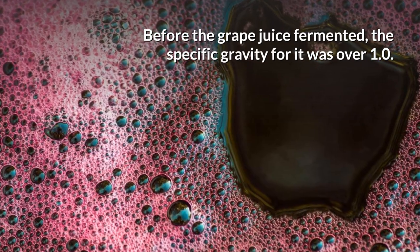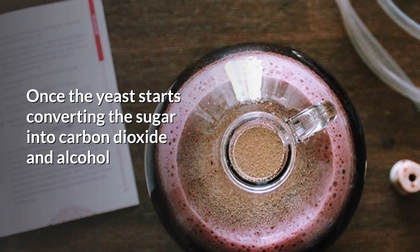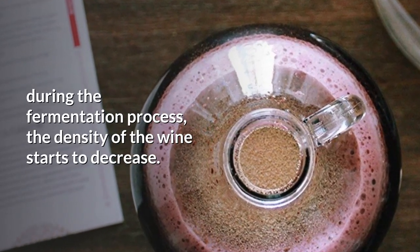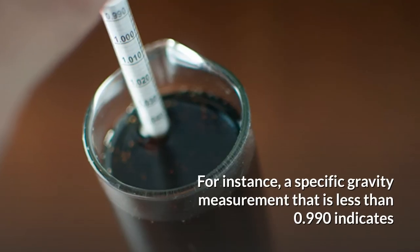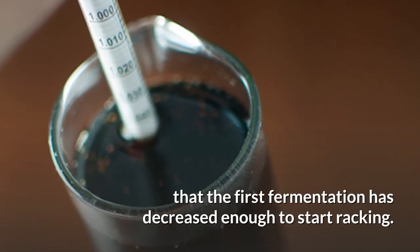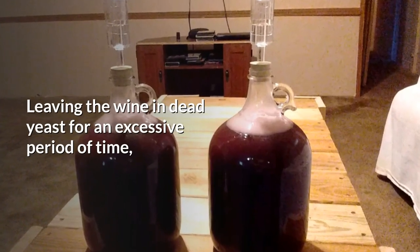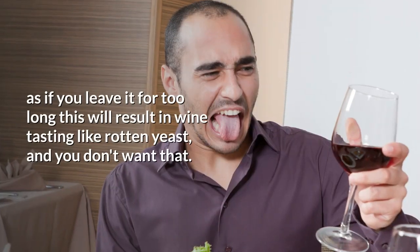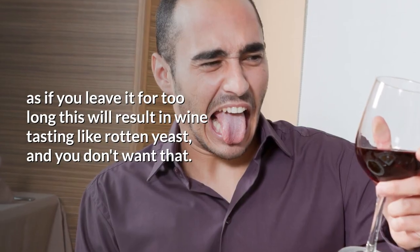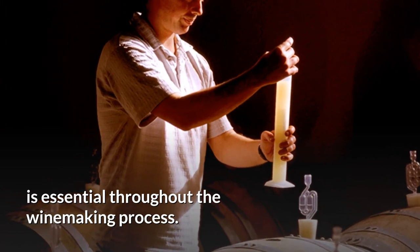Before the grape juice fermented, the specific gravity for it was over 1.0. Once the yeast starts converting the sugar into carbon dioxide and alcohol during the fermentation process, the density of the wine starts to decrease. For instance, a specific gravity measurement that is less than 0.0990 indicates that the first fermentation has decreased enough to start racking. The main concern is leaving the wine in dead yeast for an excessive period of time, as if you leave it for too long, this will result in wine tasting like rotten yeast — and you won't want that. This is one of the main reasons why measuring specific gravity is essential throughout the winemaking process.